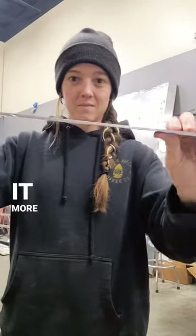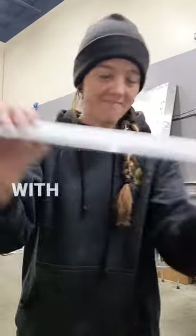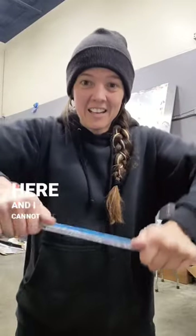Not only is it more lightweight, but with regular aluminum I can actually bend it with not much force. This aluminum honeycomb, on the other hand — I'm applying some serious pressure here and I cannot get it to bend.